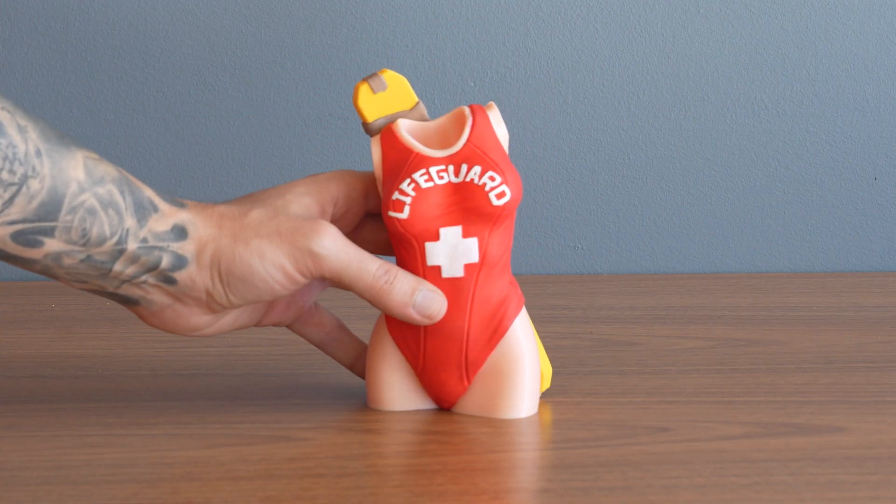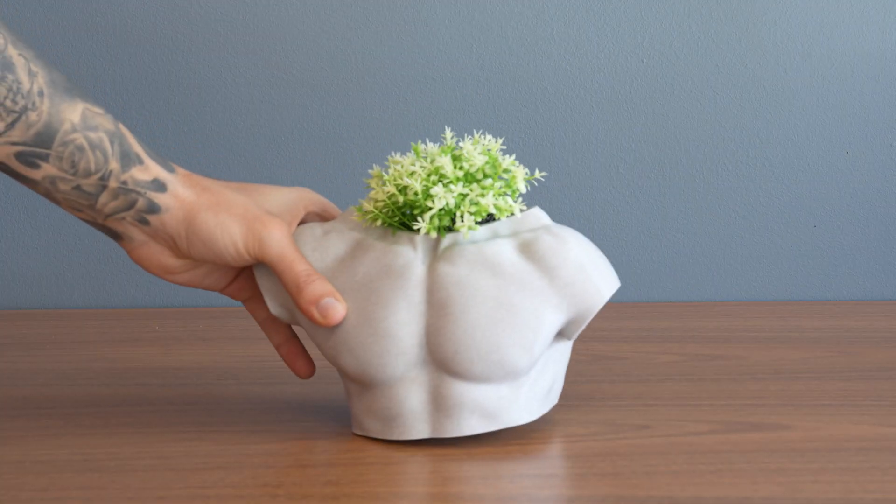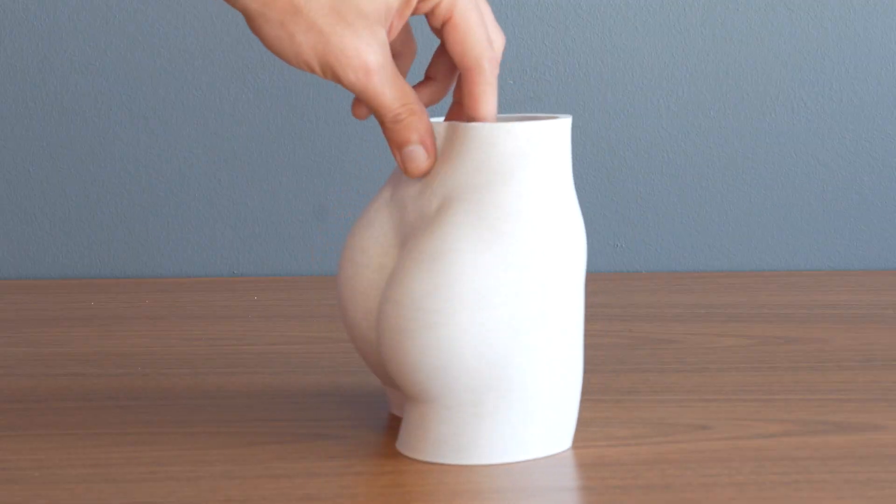The best shape for the summer is one you can 3D print. These vases are easy, support-free models so your plants are well hydrated and looking sharp for the beach season, with or without lifeguarding.